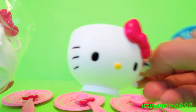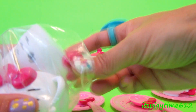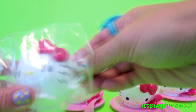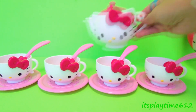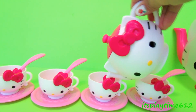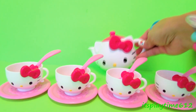Wow, it's so adorable! It's so perfect for your tea party. We have another one — so we have four tea cups.